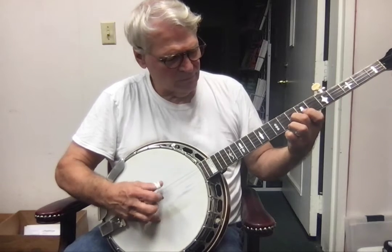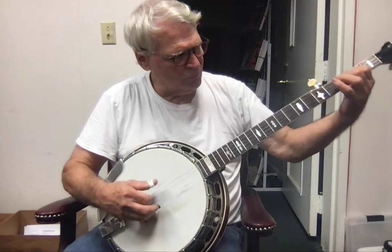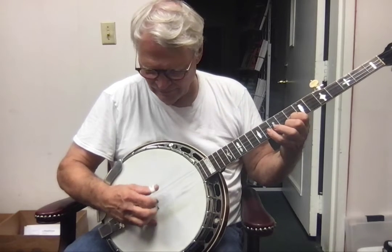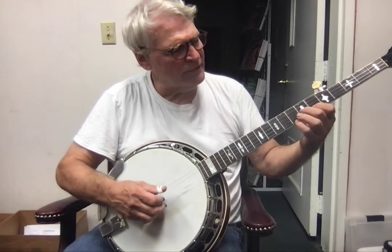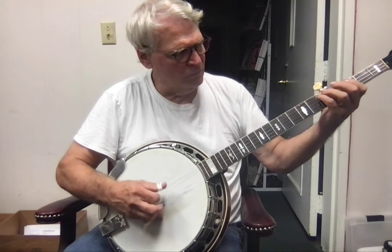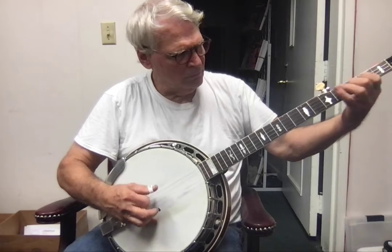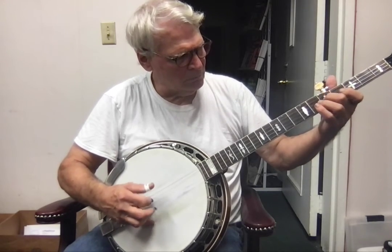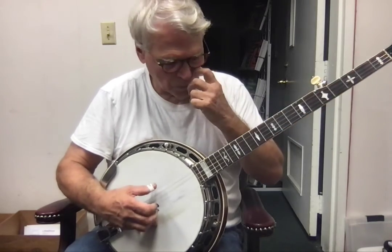I can do that one roll. Let me see if I can... here it comes. Okay, enough of that.